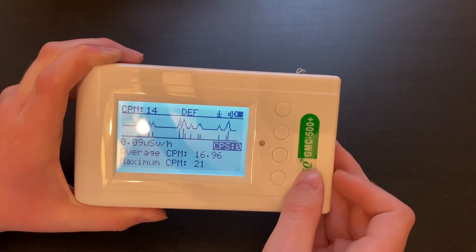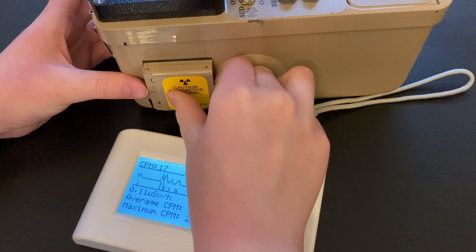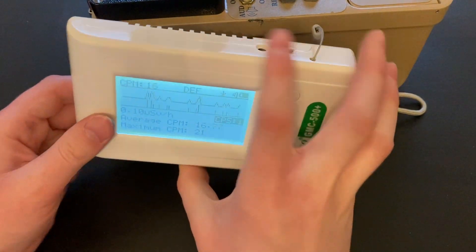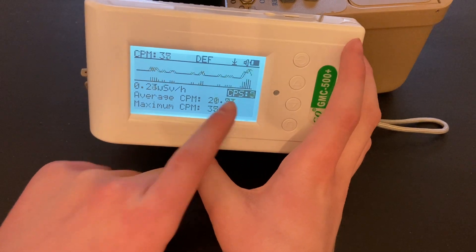Let's see what this does when we put it up to a radioactive source. I have a cesium-137 source on the side of my Ludlum Model 14C here, and I'm going to put the detector right up to it. You will also see the amount of counts per second on this screen.